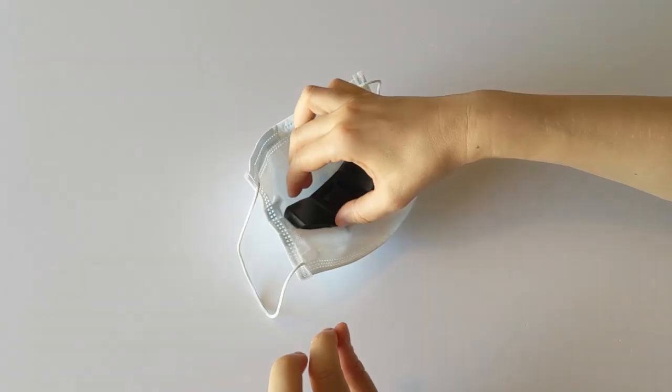Unfold, slide, switch, wear and breathe.